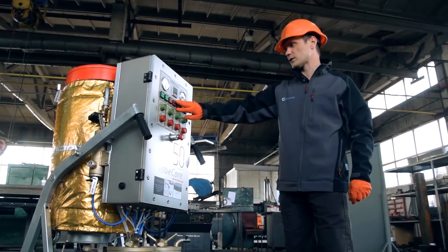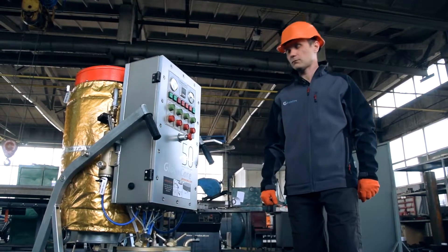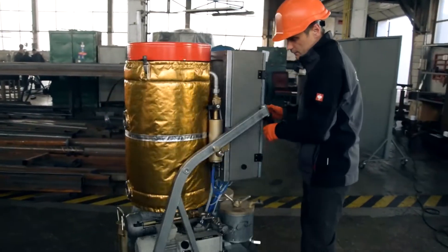The unit is equipped with additional supports for better stability. These supports can be quickly and easily extended.